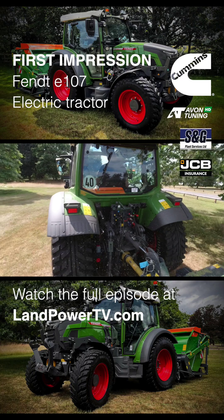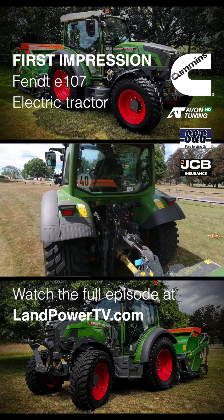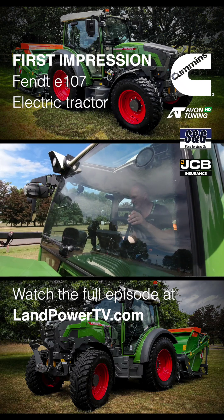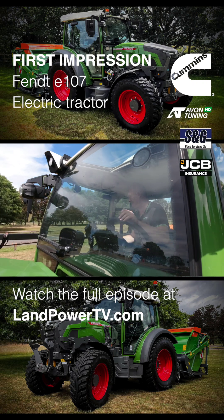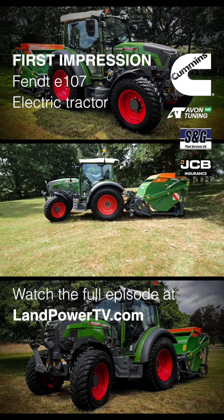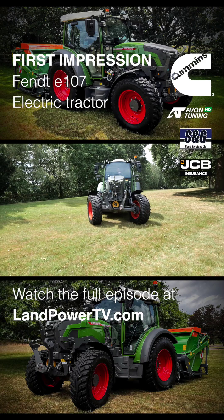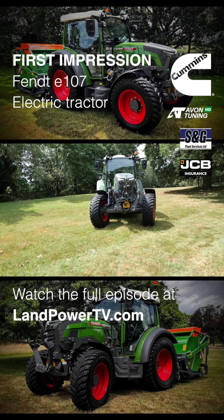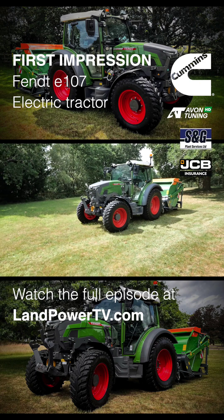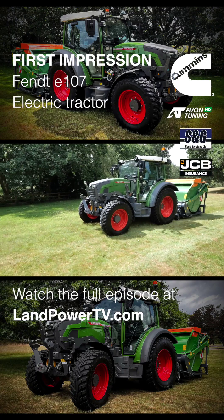In the first few months of owning this, you're going to want to work out what the range is on this thing. It's like when you first get an electric car — at first you're thinking how long is this going to last, but once you know what it can do, you can get into a really good routine with it. With electric, it's all about routine — you've got to get this thing to fit what you're doing.